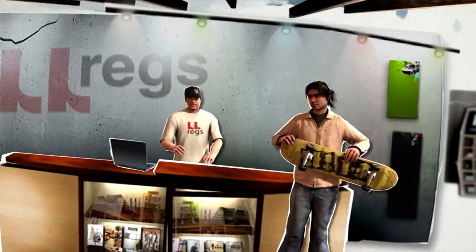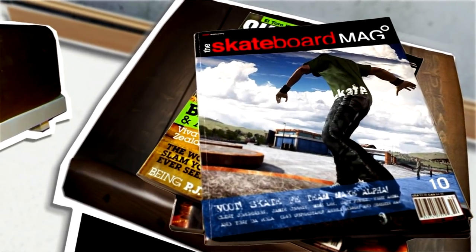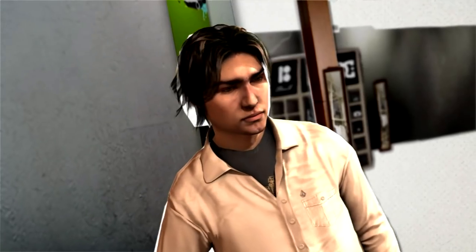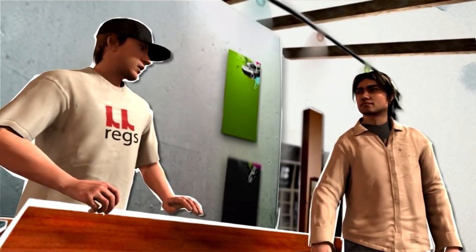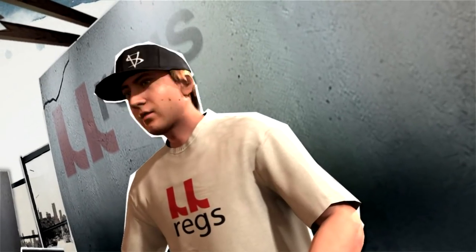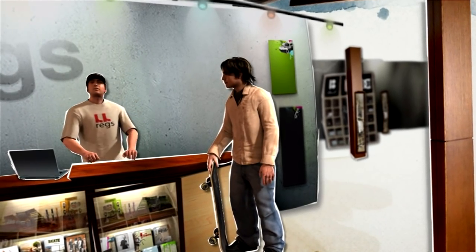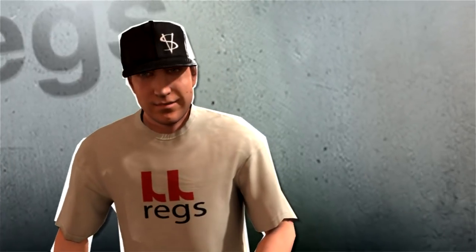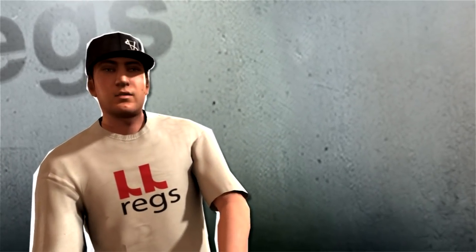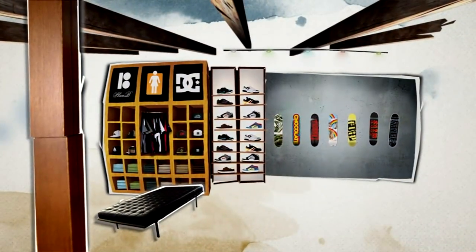Hey, saw your photo in the skateboard mag — yeah, that's a sick photo. Hey, this is Eric, he rides for the shop. What's up? We're having a little demo later today. It's our annual Jubba Jubba Jingle Jam. If you want to skate in it, come and check it out. Oh hey, there's some shop t-shirts over there, you can grab one if you want.